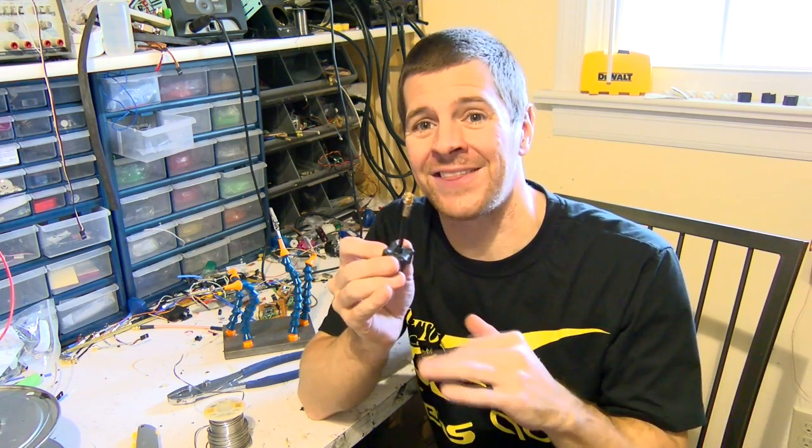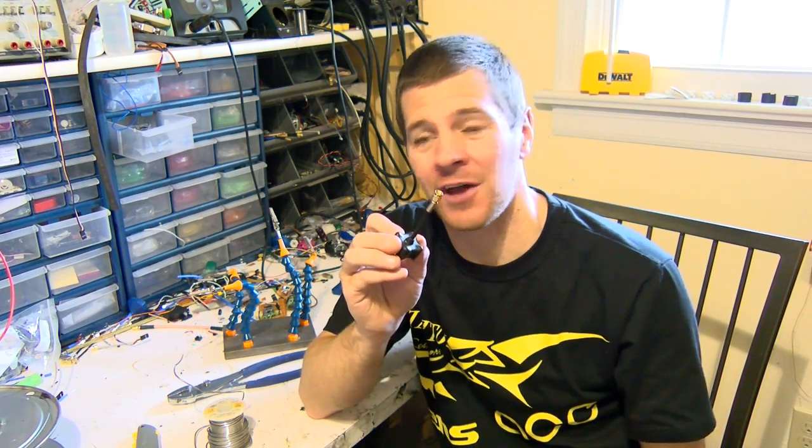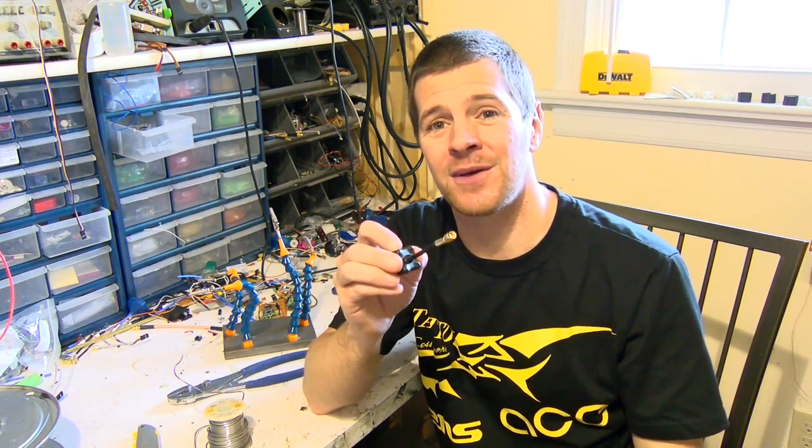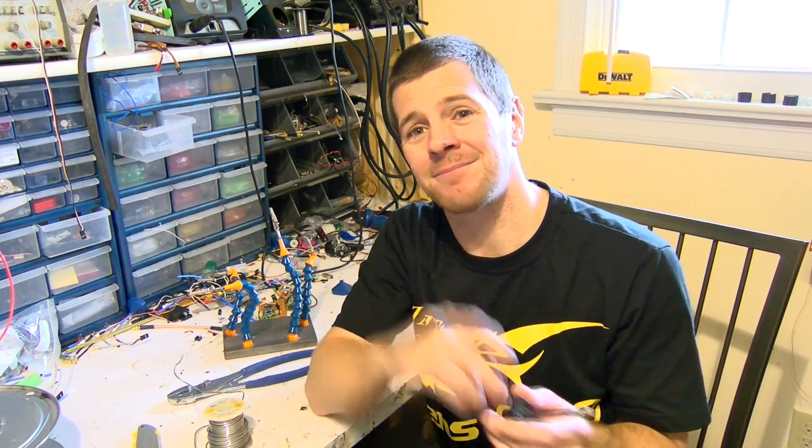The trick is to heat that SMA good and hot. Don't worry — you won't melt any of the internals. The internals of this are Teflon. So do what I did: hold the soldering iron to it and just feed the wire in. And that's all there is to it. Until next time, keep them flying.